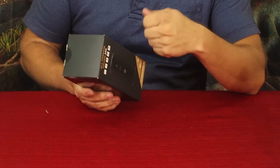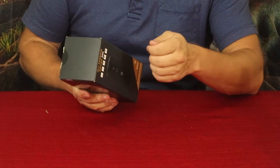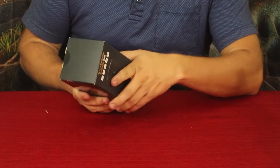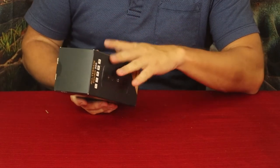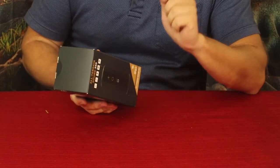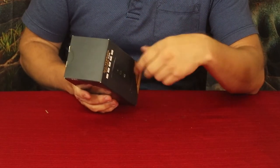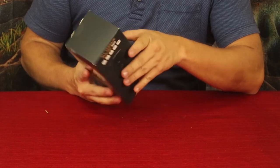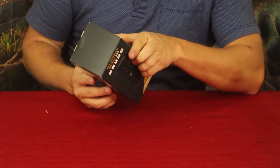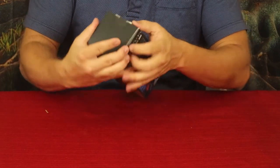It also has NFC — that fast, close-range connection that people use when tapping their phone or card to pay. With your phone, you just hold it close and it instantly connects without having to wait for it to search. And it is waterproof, which I'm assuming is why they call it 'Shower Jams.'